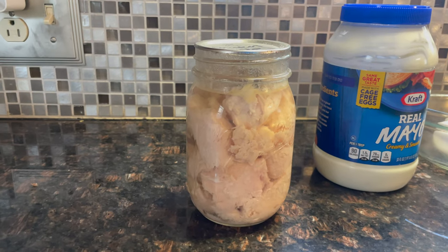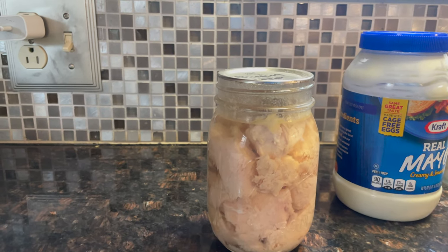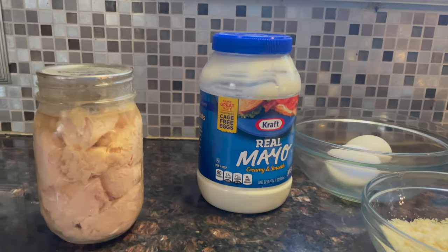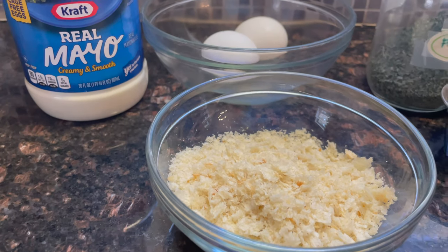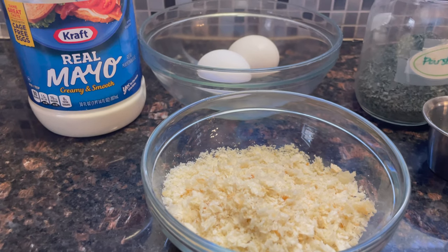You'll need one pint of home canned chicken. I prefer to can mine hot pack so I can get more chicken in the jar — it doesn't stick to the side of the jar that way. You'll need a quarter cup of mayonnaise, two eggs, and two-thirds cup of breadcrumbs. I made mine from the French bread I posted earlier this week, so go check that video out.